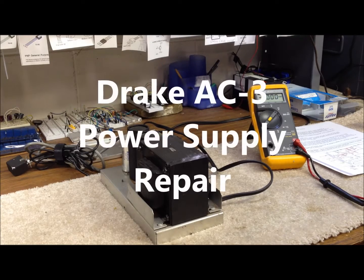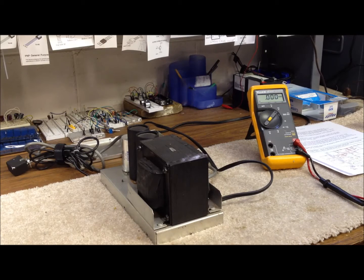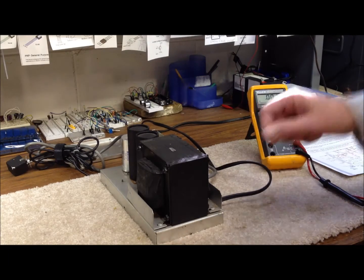Hi guys, this is Bob, N9KR in Southern Indiana. I thought today we'd take a look at a repair job on the Drake AC-3 power supply. These are almost identical in functionality, with a slightly different design to the AC-4 power supply, and they'll work with all the Drake 4-line transmitters — the T4X, T4XB — and also the TR-3 and TR-4 transceivers as well.